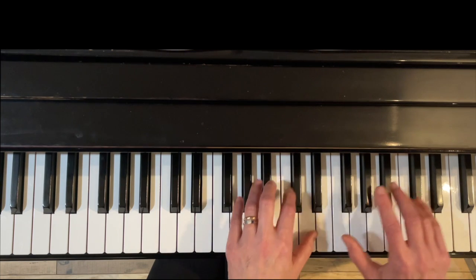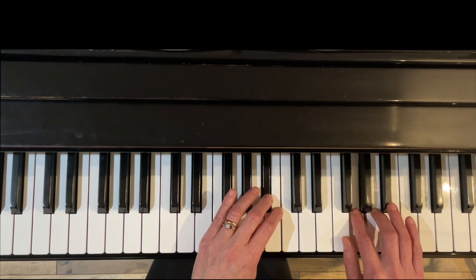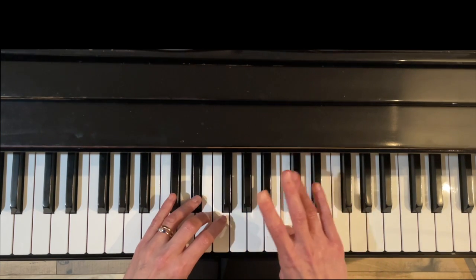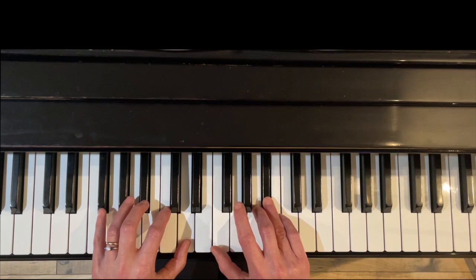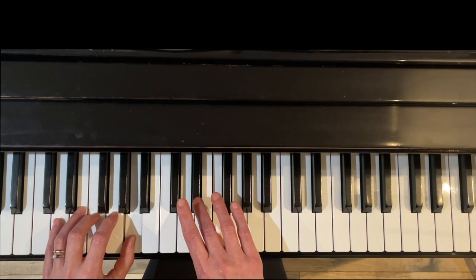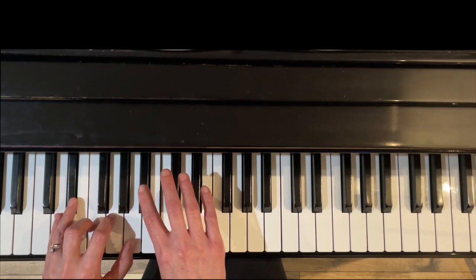Coming back down: left hand under finger three, right hand over with three, left hand under four, right hand over with four, left hand under three, right hand over with three, and then right hand crosses with finger two.